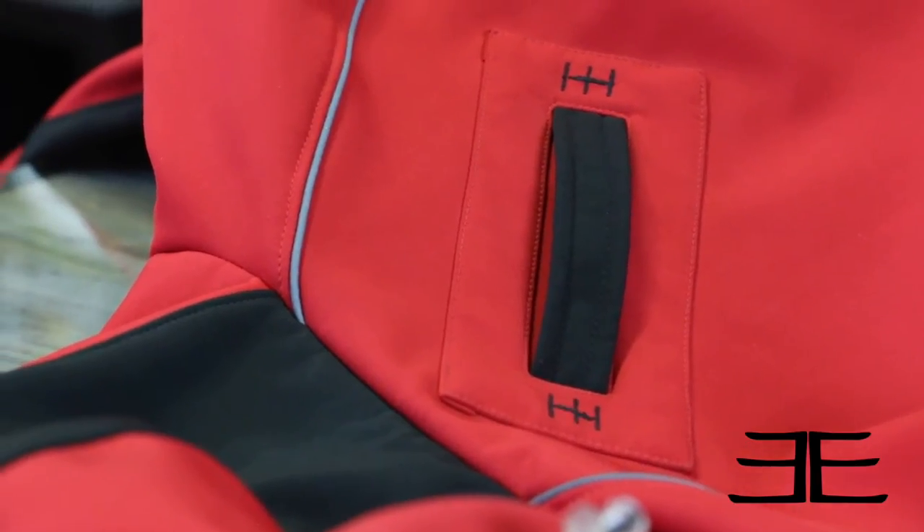One of our key details is the patch welt system on the back so you can keep your lacrosse stick on you at all times — nice and sturdy there for you. Yeah, that pretty much sums up some of the great details on our new Samurai Jacket.